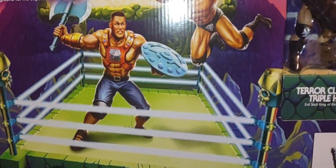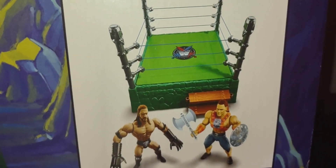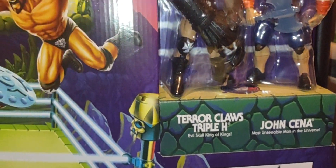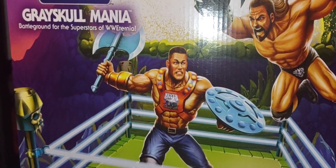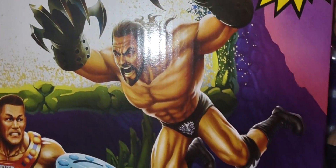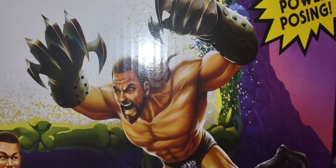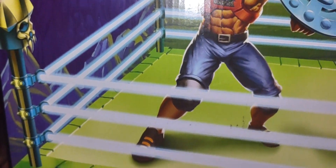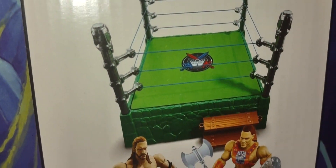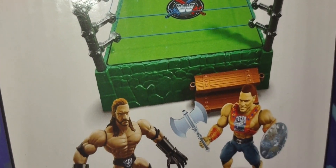Here's a nice shot of the figures and the ring itself. I don't have anything loose from this particular toy line. There's a nice glamour shot of Triple H taking on John Cena, with Skeletor and Terror Claw Triple H also featured. The ring has that same kind of stone wall and green walls that we've known and loved with Gray Skull — nice shot of the figures and the standard ring right there.